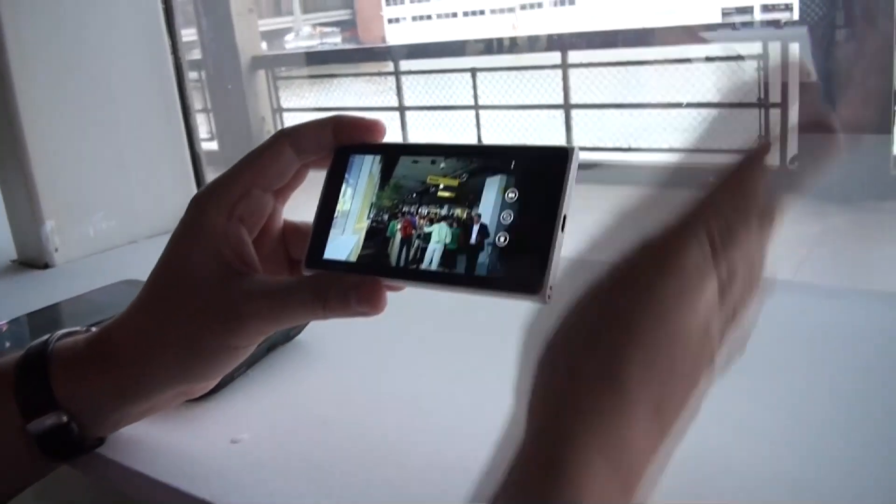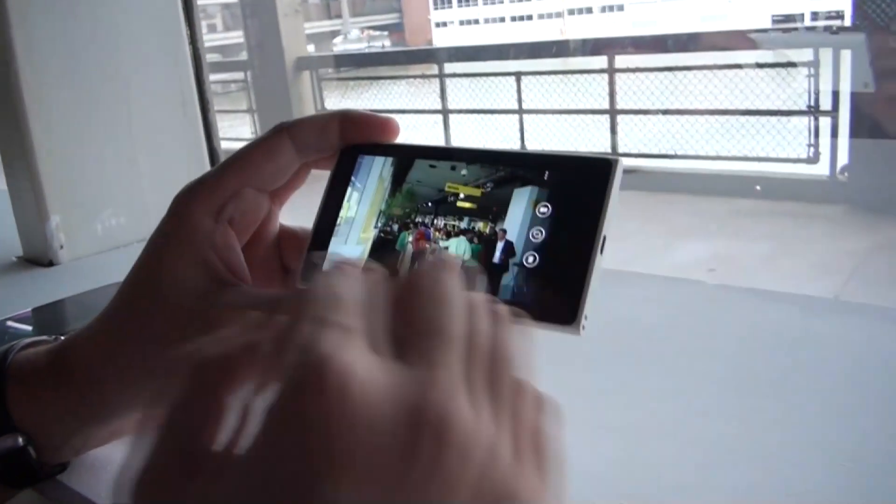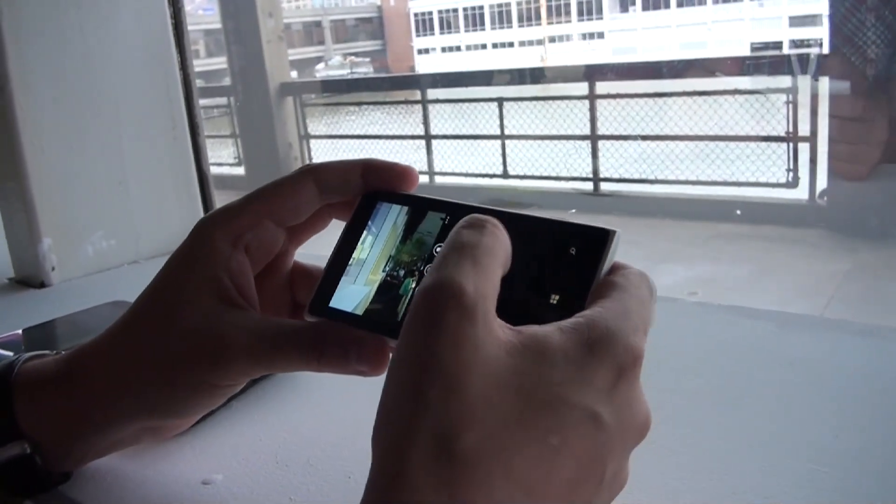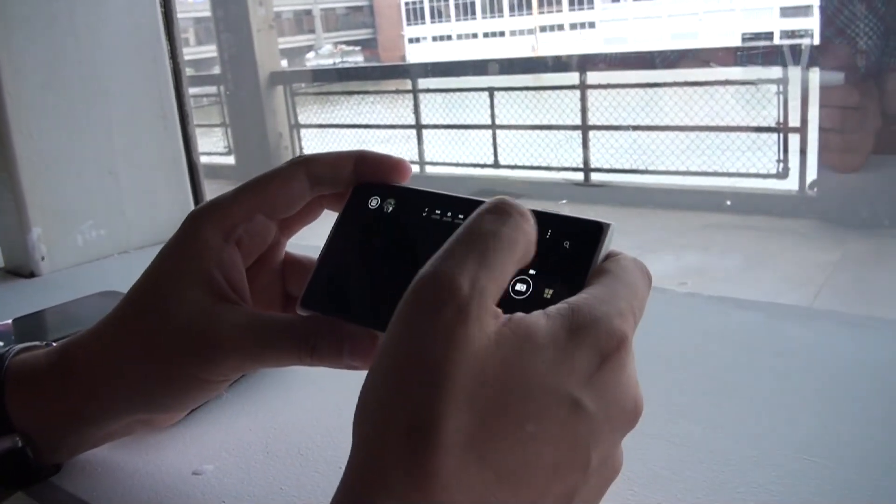The camera app got a complete overhaul. You can do all kinds of manual settings. But we're going to show you in a decent and detailed review very soon.